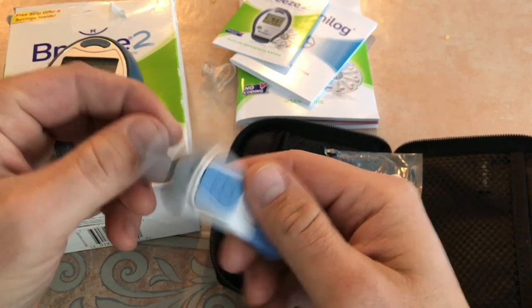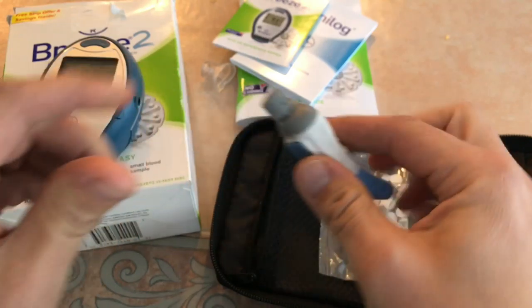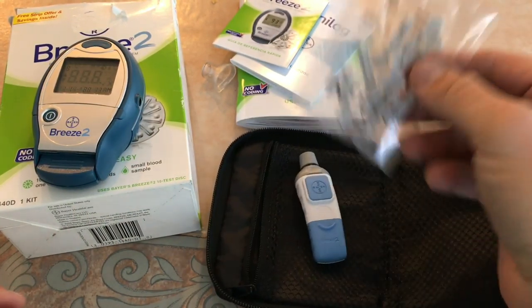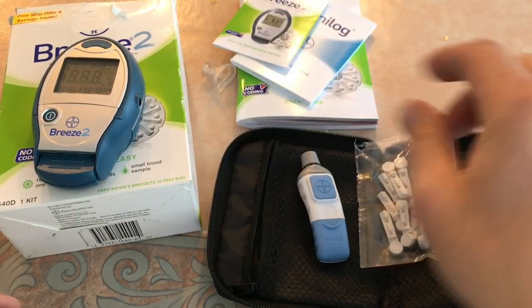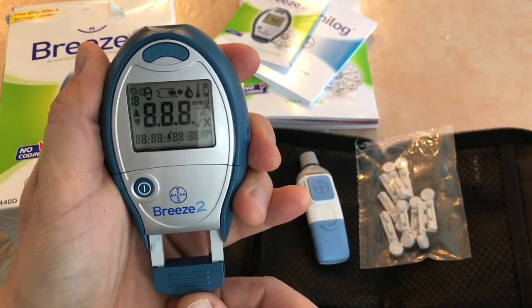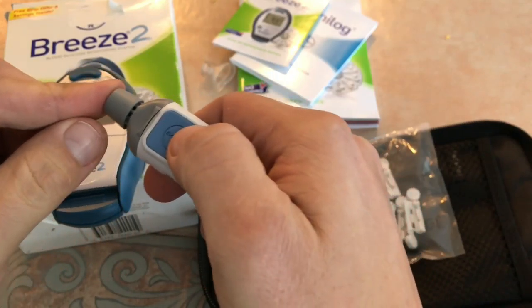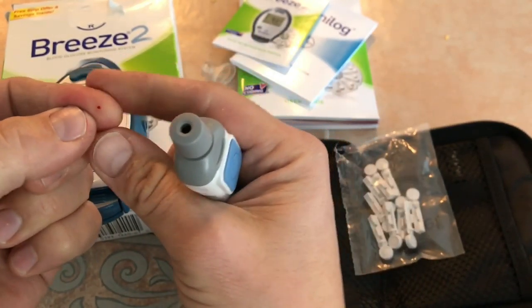There's the poker — that's what's going to give you the drop of blood. You can obviously control how far you get stuck by it. It comes with a pack of pokers and is super easy. Pull down and push up and you'll see at the top there's a new strip ready to go. So it's time to poke the finger. I always do hate the click, but it doesn't hurt.